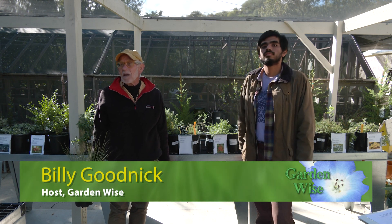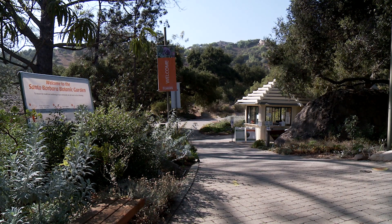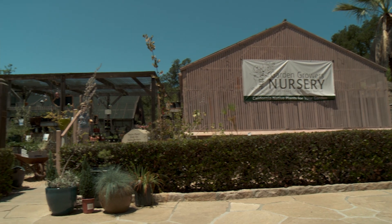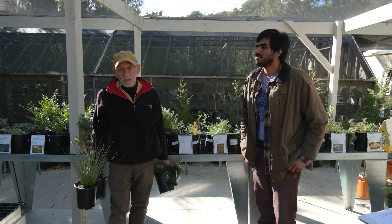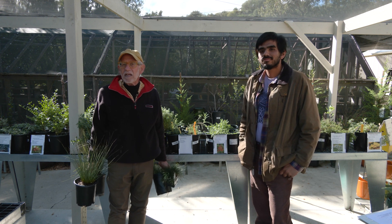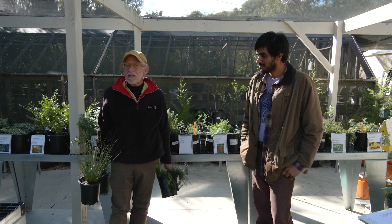Hi, I'm Billy Goodnick at the Santa Barbara Botanic Garden at the foot of the San Ynez Mountains. Beautiful views — it's just gorgeous today after the storms. I'm here talking to Alejandro Limas, who's the horticultural educator here at the garden. I'm learning stuff, and you can learn stuff too. This topic is lawn substitutes and grassy, meadowy types of plants.